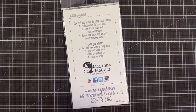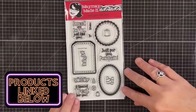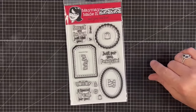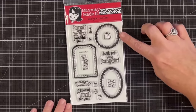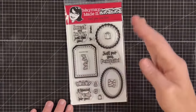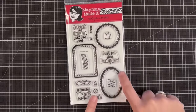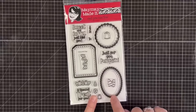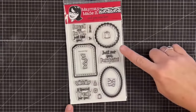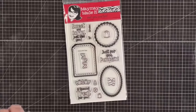Let me show you the stamp set — we are calling it 'Many Mini Tags.' That's M-A-N-Y M-I-N-I tags. So you might be thinking, oh, she took Stitch Shapes and redid it — that's kind of what we did here. We've got the scallop circle with a little stitch line, an inner scallop tag with its stitch line, and then something a little different: we added a postage edge stamp with a stitch line in the middle on an oval.